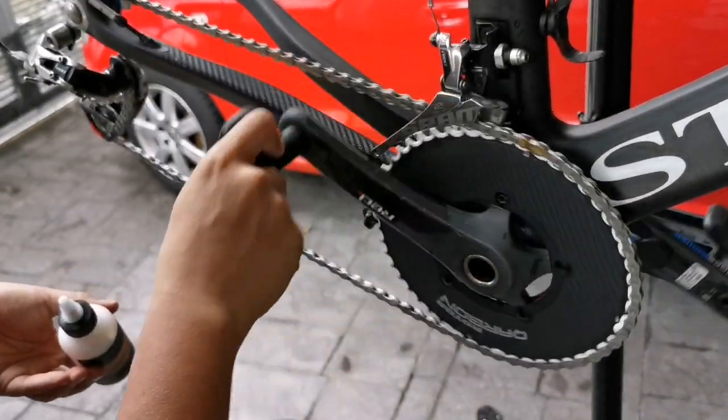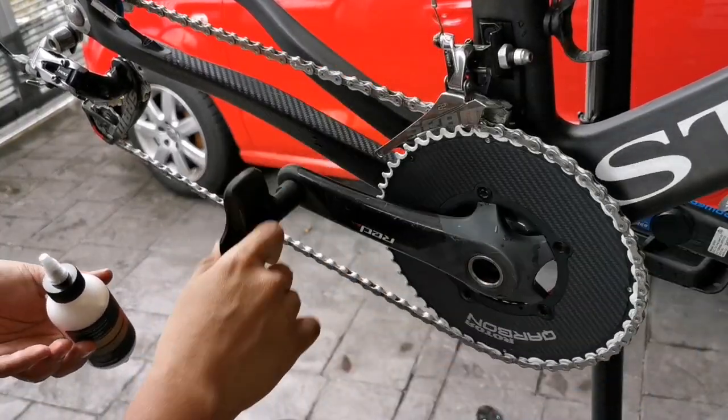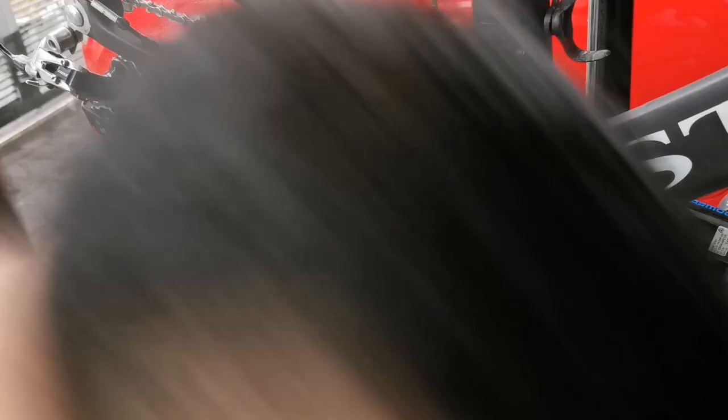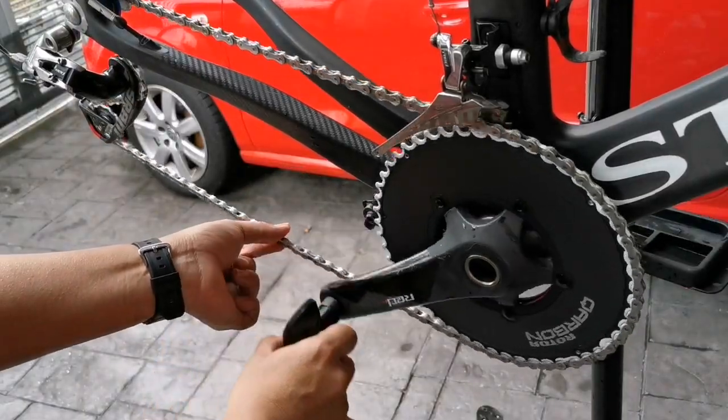Done. We'll give it a few turns, then use your thumb and index finger to run it around and press it in.